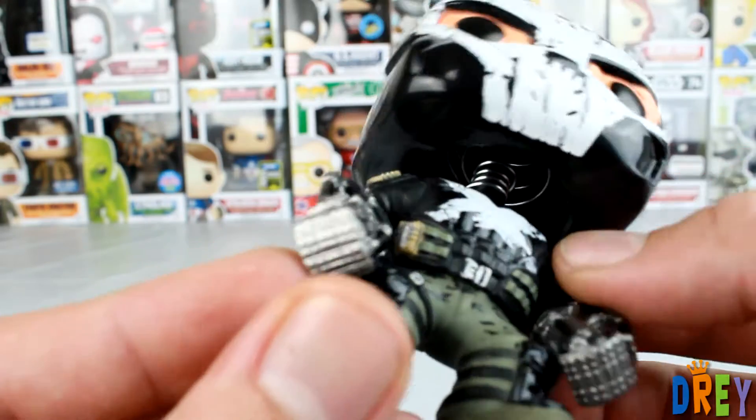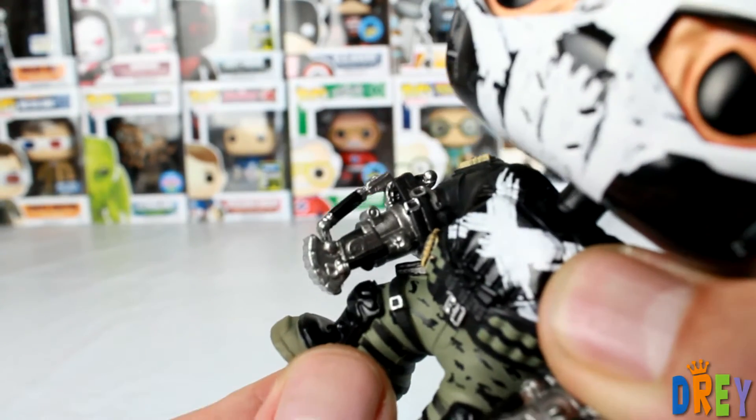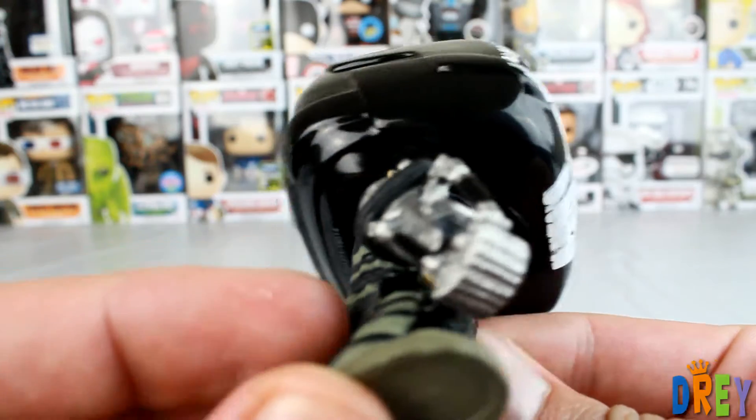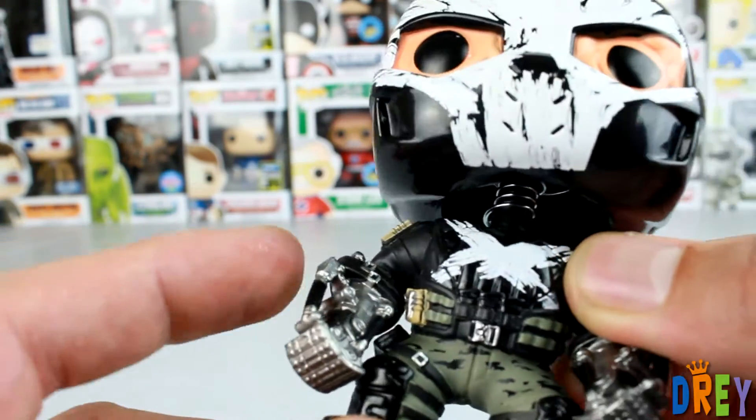Let's talk about these arms here. These gloves are pretty cool. I really dig what they did right there — really intricate little paint job, throwing these strips of black in there. I really like that.